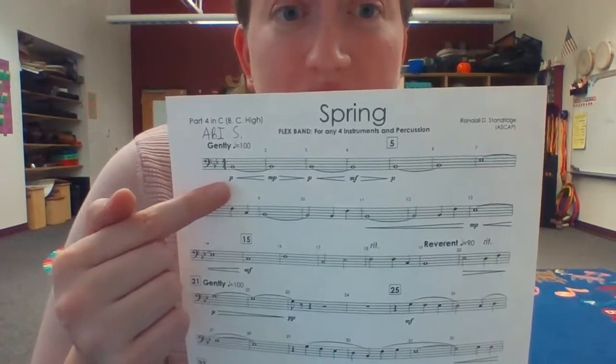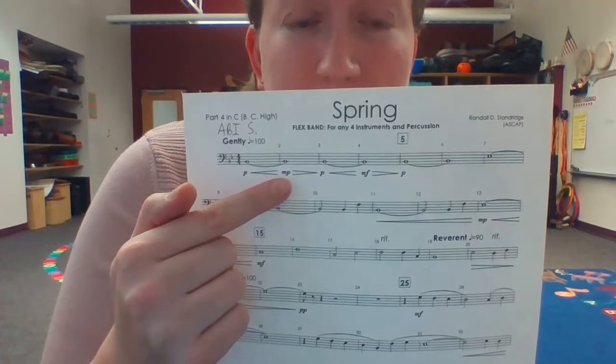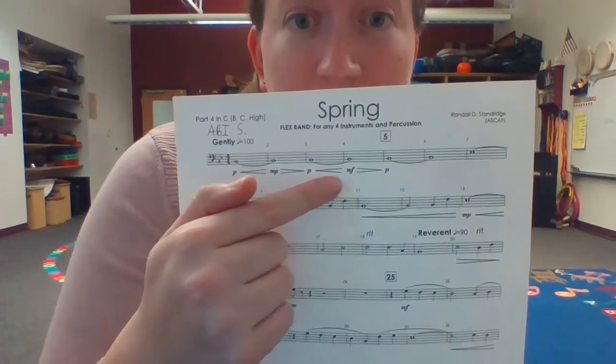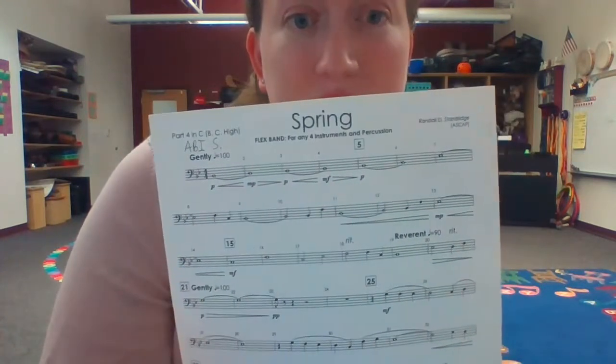We're going to start off at piano, which means quiet, crescendo to mezzo piano, and then back down to piano, then to mezzo forte, which is a little bit louder, and back down to piano.